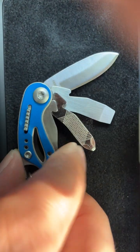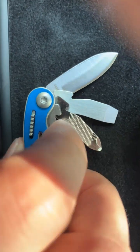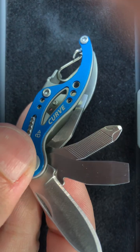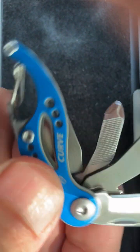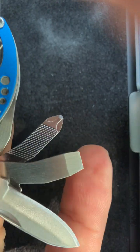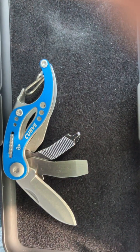I ordered one because I was curious — it's intriguing that all the tools have locks even in a tiny multi-tool. And then this flat-head screwdriver is big, which is a bit uncommon in small multi-tools. I thought that was quite interesting.